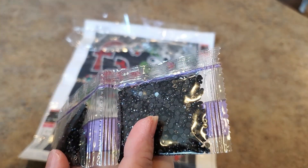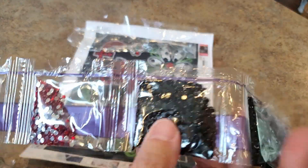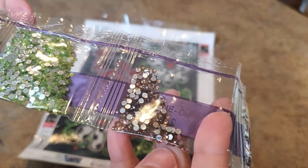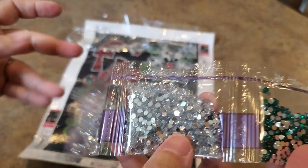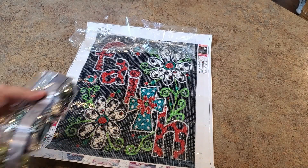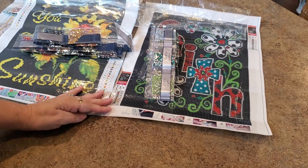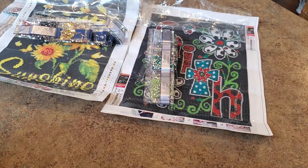We have one, two, three, four, five, six bags of the black. Then a red, a green, another green, a different red, kind of like a pink, a champagne color, a lime green, a turquoise, and two bags of clear — clear will be all of the white. Pretty cool! These black backgrounds with the rhinestones — that drill is still floating around on the counter — they'll be really fun. Those rhinestones are just going to pop.